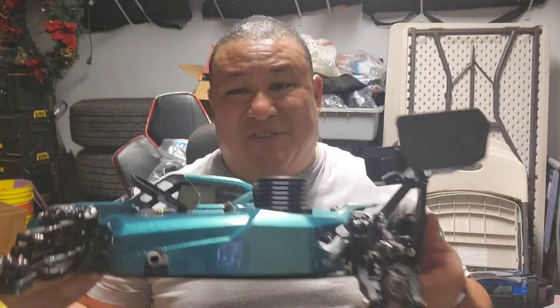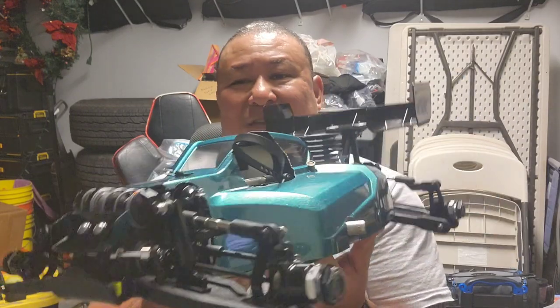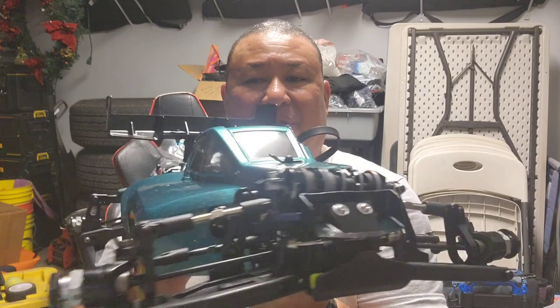What's up guys, welcome back to the channel. My name is Chad. Today let me show you the completion of the N1 — the Agama N1 buggy. There it is. Thanks to BJ; we've not been wrenching just to get this car set up.